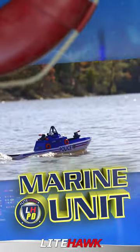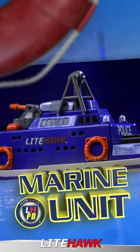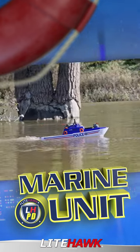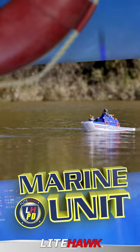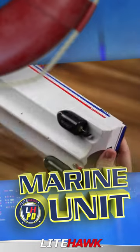Patrolling the poolside this summer is the all-new Marine Unit Police Boat. This fully functional remote control police boat can shoot water over 6 feet and features working LED lights. Rotate and fire the front water cannon from the 2.4 GHz remote control unit. A powerful pump draws water from below the ship and fires it where you aim.